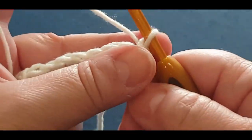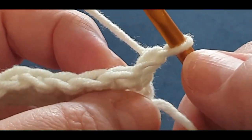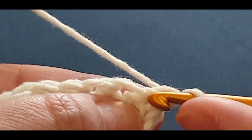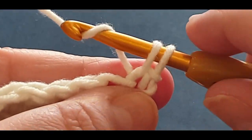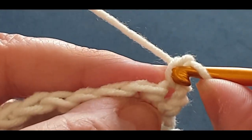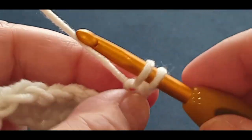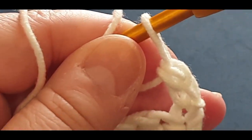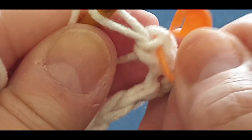You're turning your work now - whichever way you like. We are starting each row not with chains but with single crochets. There's your first stitch - you're going to put a single crochet in there. Pop your hook in that stitch, pull up a loop, you have two loops on your hook, yarn over, pull through both loops. Now, like our linked double crochet, see that side stitch - pop your hook back in, pull up a loop, two loops on your hook, yarn over, pull through two. You've done a single crochet on top of a single crochet.